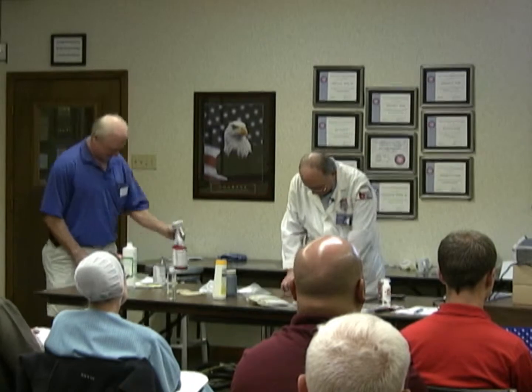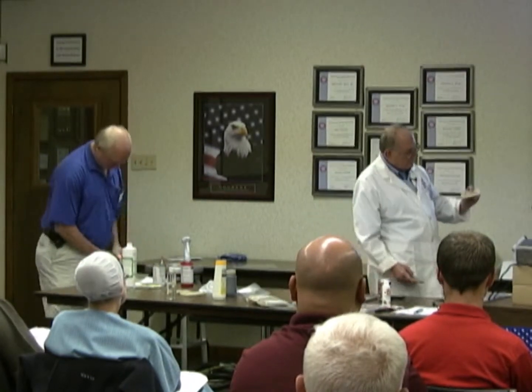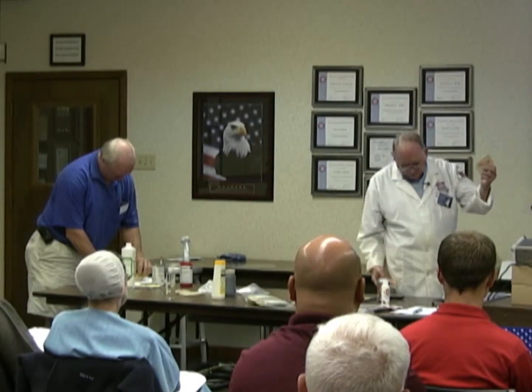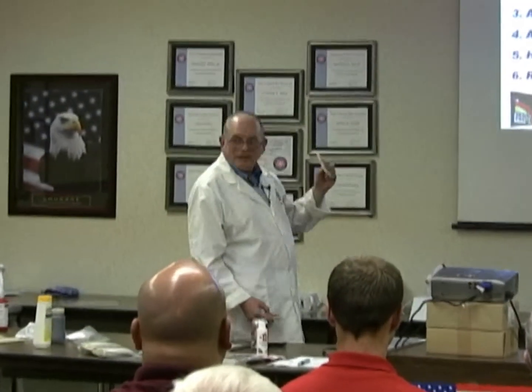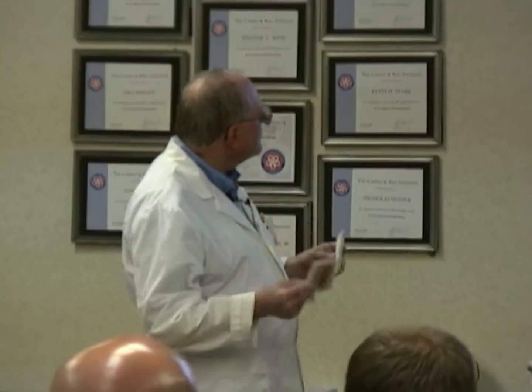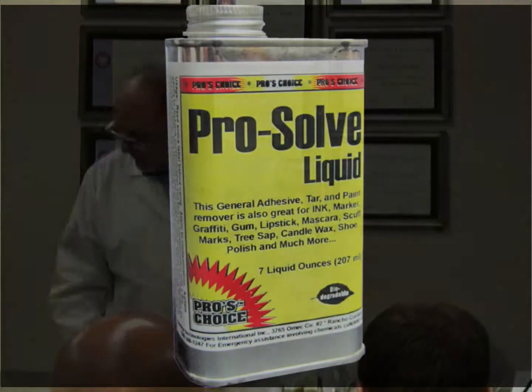Nail polish, et cetera. What we have here — I have lipstick, courtesy of my wife who had a tube left over, and CTI sent me this. It says ProSolve liquid.